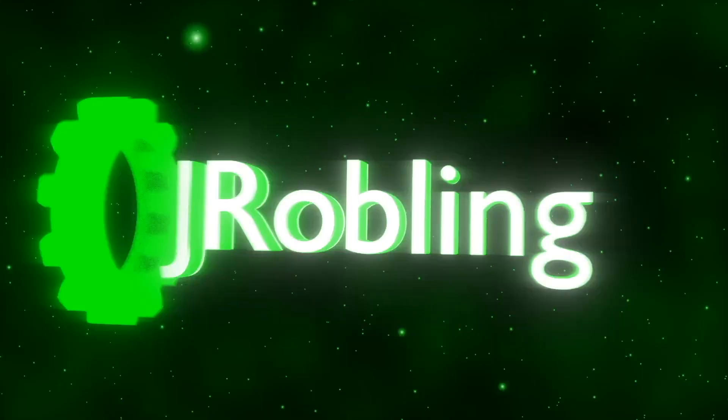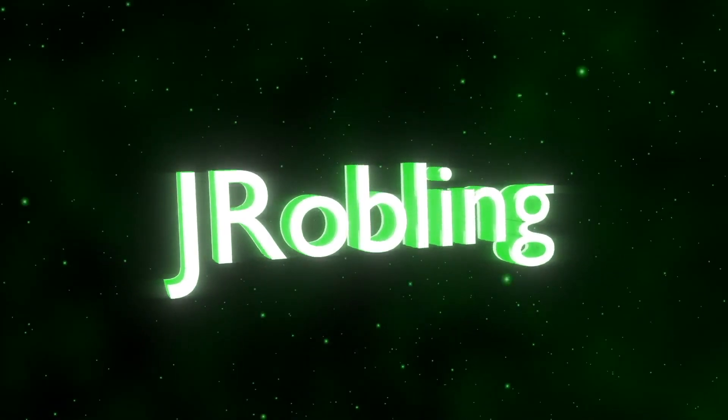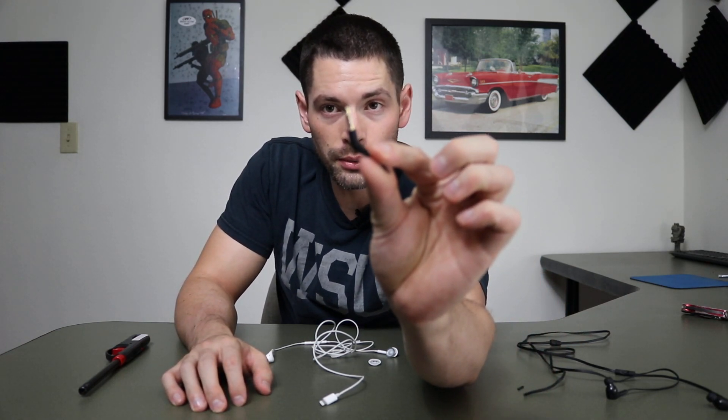Welcome back guys. In this video I'm going to be getting some Apple headphones with a lightning port and making them work with other headphones. Apple, along with every other company, is moving away from the standard auxiliary jack. The problem with that is everyone still has auxiliary jack headphones or other devices. I'm focusing on headphones, but you might be able to use this for other devices.